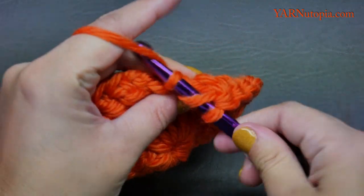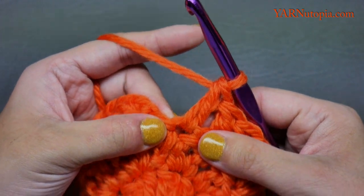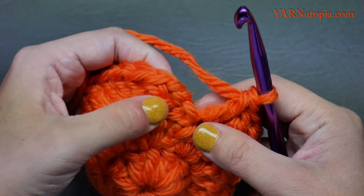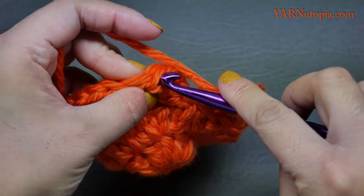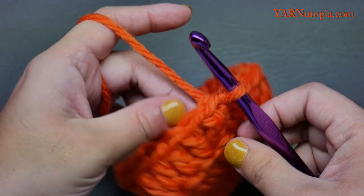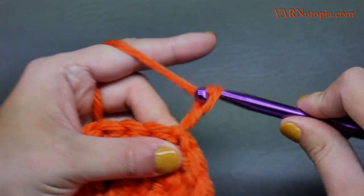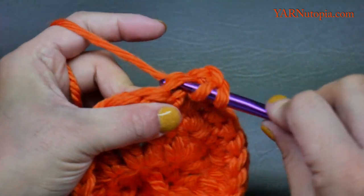Finishing up round three — make sure your last stitch goes into that stitch there. Slip stitch to the first double crochet stitch, ignore the chain up two, yarn over pull through and through. Turn the work around, chain up two. For round four, put two double crochets into the first stitch.